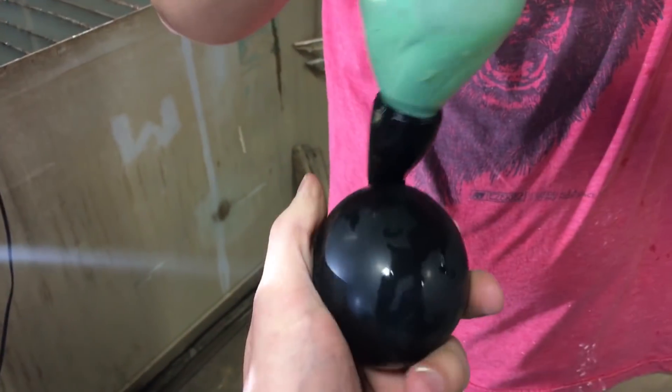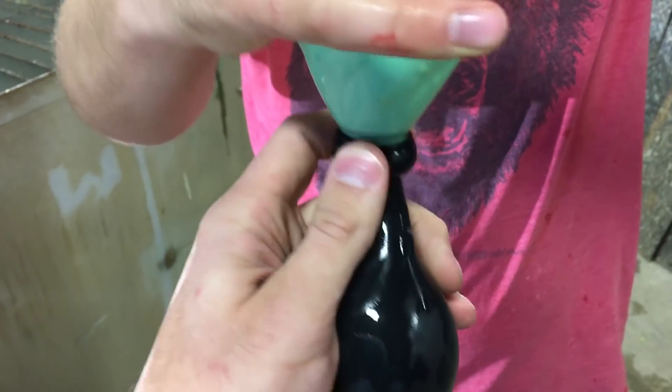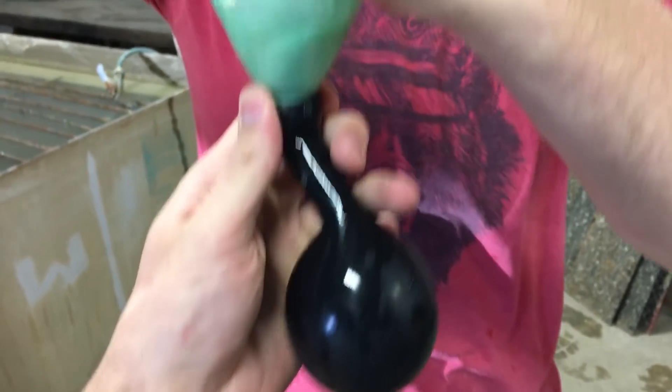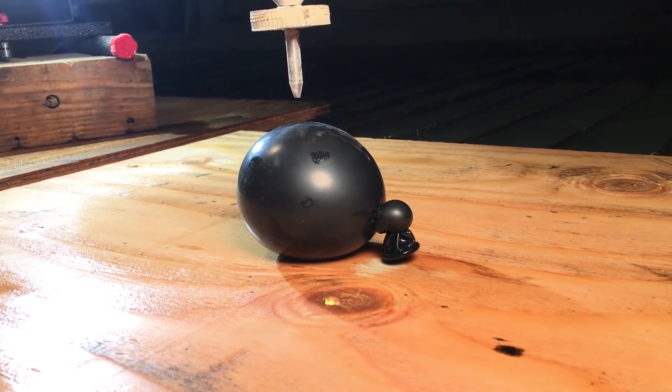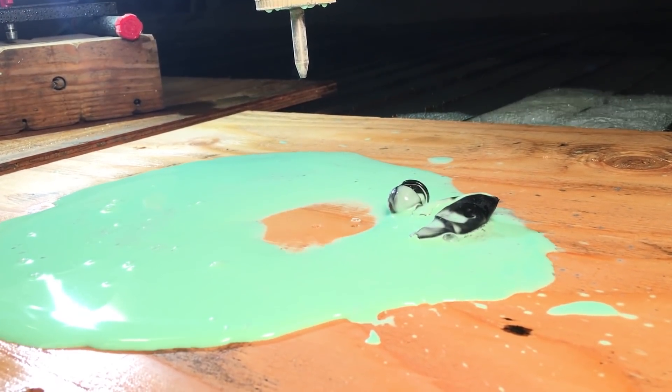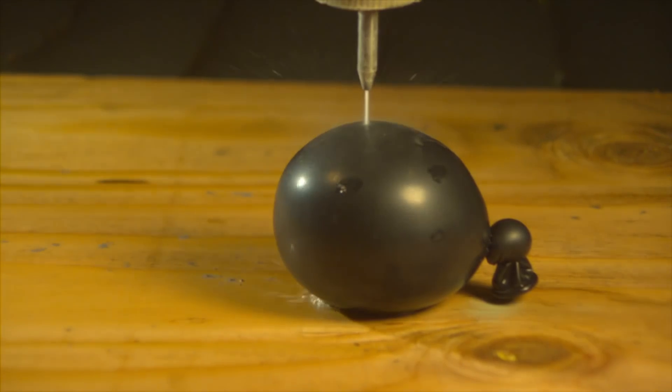This is step two. We're going to fill a balloon. Yeah, I can feel it going in there. Let's go.